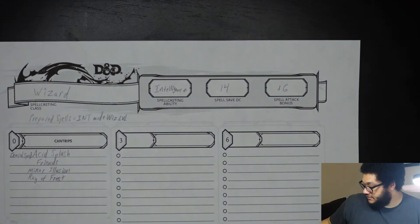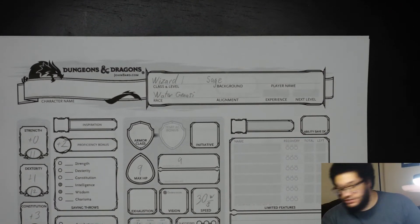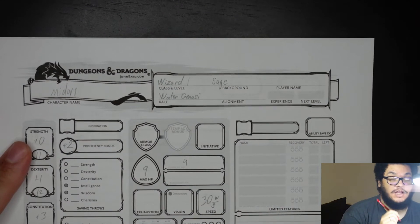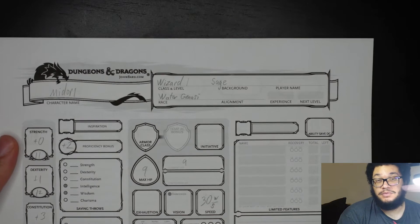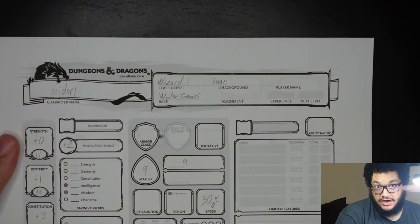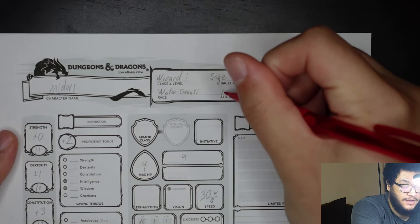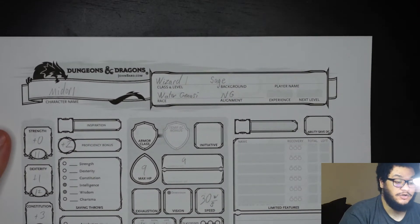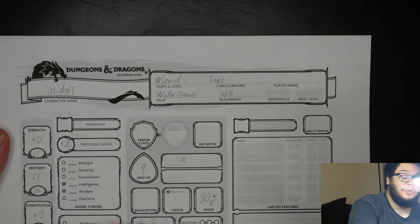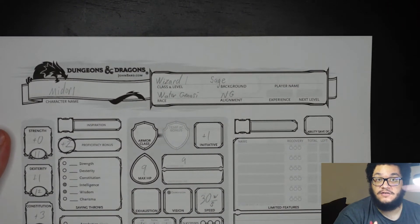Now we are done with the spell sheet. Let's bring back the first sheet and write the character name — Midori. And before we forget, alignment: alignment pretty much decides how others in the world perceive your character. Based on how she told me she wants her character, we will go with neutral good — I write NG. Initiative is based off your dexterity modifier, which is plus 1, so initiative is plus 1.